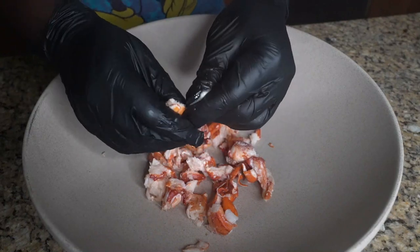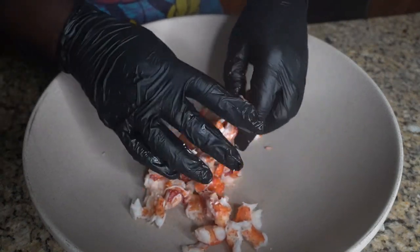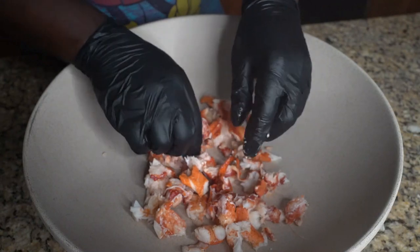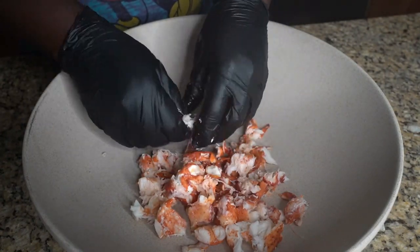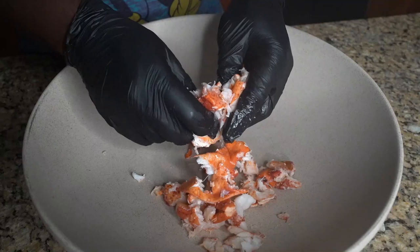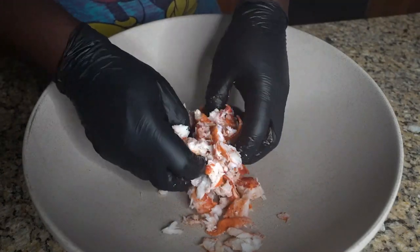All right, so today we're making lobster burgers. It's summertime and I told you in the summer I'm just doing summer stuff. What's better in the summer than lobster? Where I'm from, it's all seafood — I'm from a spot where it's all seafood.